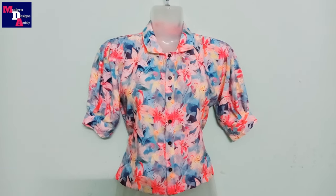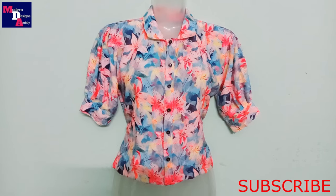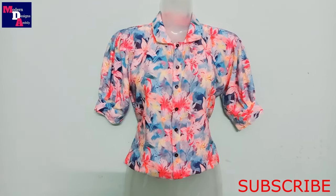We will try it in the comments. Subscribe to our channel. We will see you in the next video. Namaskar.